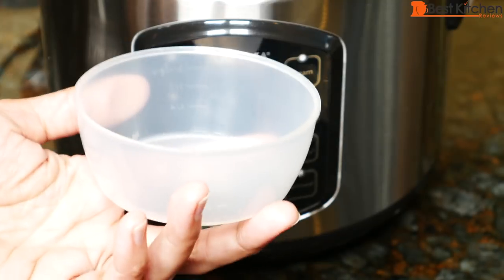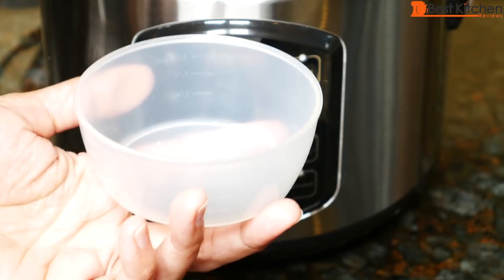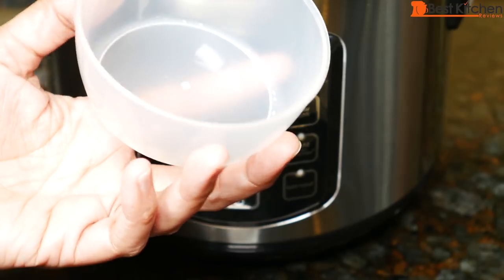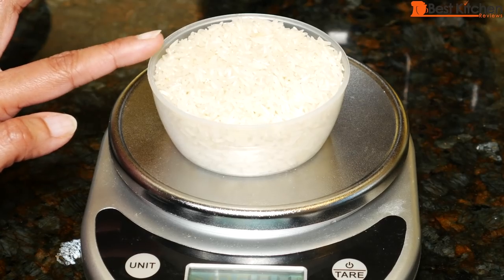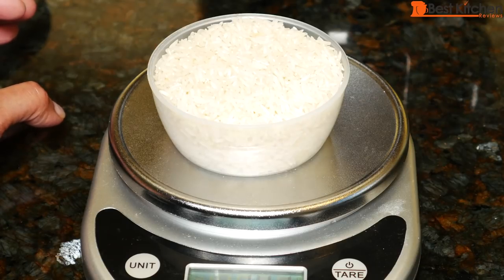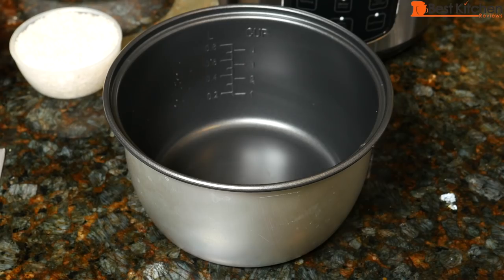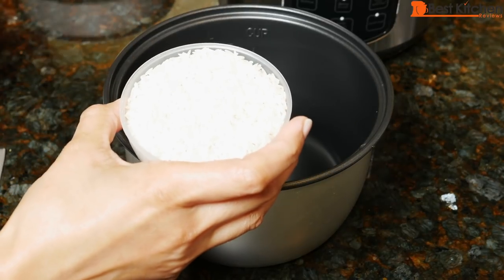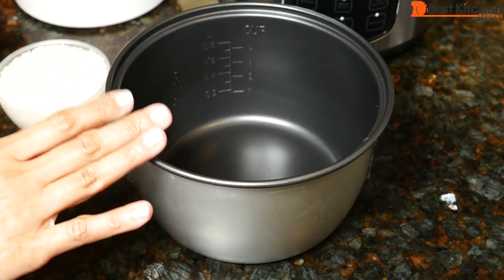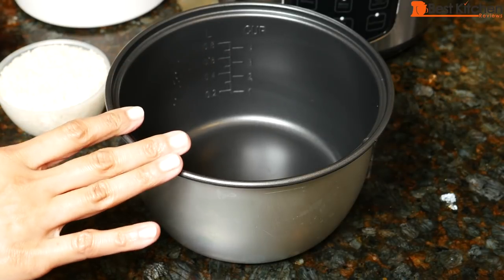The included plastic cup is what you'll use to measure rice. It's a standard US three-quarter cup measure in case you lose it — one cup of rice in the included cup is 140 grams or 5 ounces. You can cook rice and steam vegetables or meat at the same time. Two cups of raw rice is the maximum you can cook if you're going to steam at the same time.